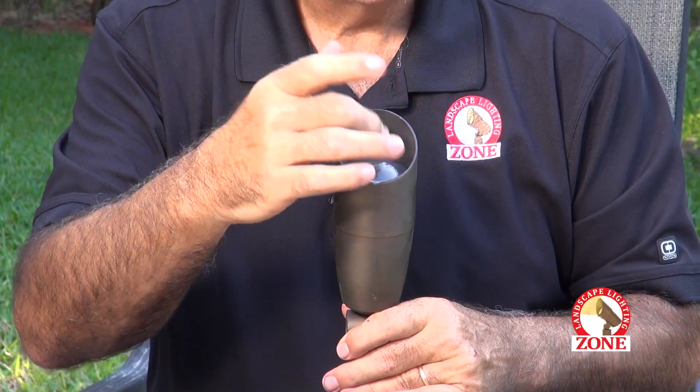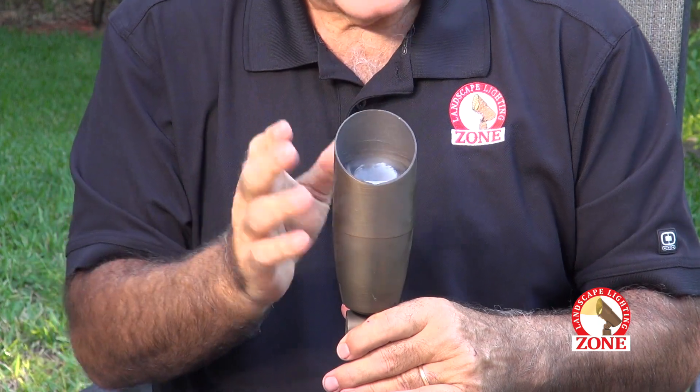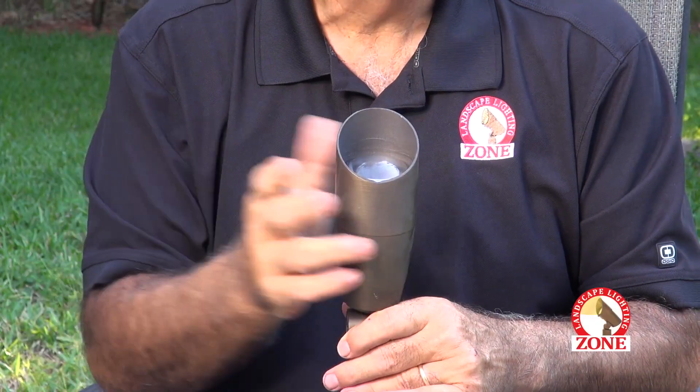Nine times out of ten, the lamp within the fixture has been dislodged because one of the landscapers, kids in the house, maybe they hit it with a basketball, and it was jolted. What happens is, when it jolts hard enough, the lamp dislodges from the pins. The pins dislodge from the socket. Basically I go to the fixture, give it a little wiggle, and I can see that the lamp is now flopping around.